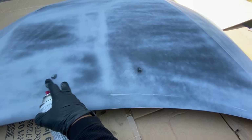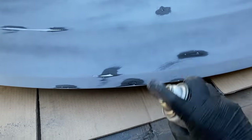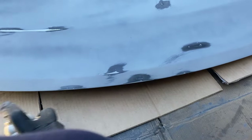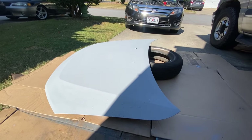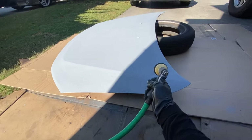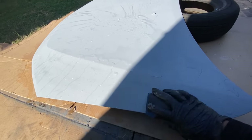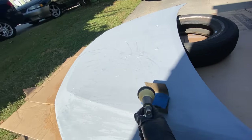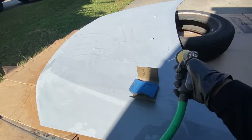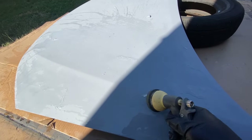I didn't bother taking these off because once I paint over it, it's going to be painted black anyway. We got the second coating of primer. Now we're going to wet sand it with 600 grit sandpaper. We're going to spray it down with some water, then sand it down one direction. Keep spraying some water onto it and do it all over the hood.